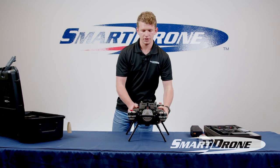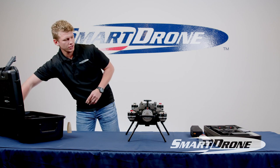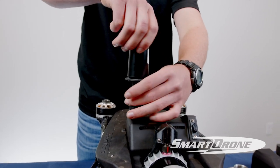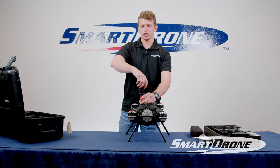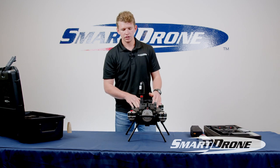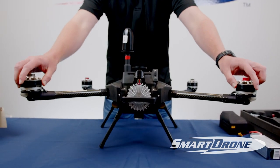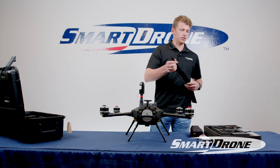Now that we have this set up, we can go ahead and put on our GNSS antenna. This is the antenna that collects GPS information for our LiDAR package. The antenna at the aft of the aircraft is what collects GPS information for our autopilot. Once you have the antenna in place, go ahead and fold out the boom arms — lower ones first, then the upper ones — and then put the propellers on.